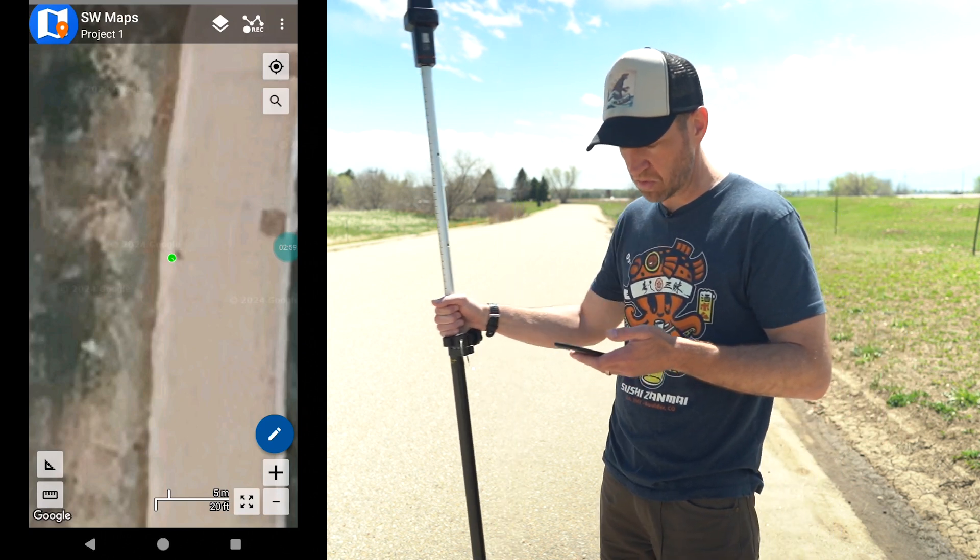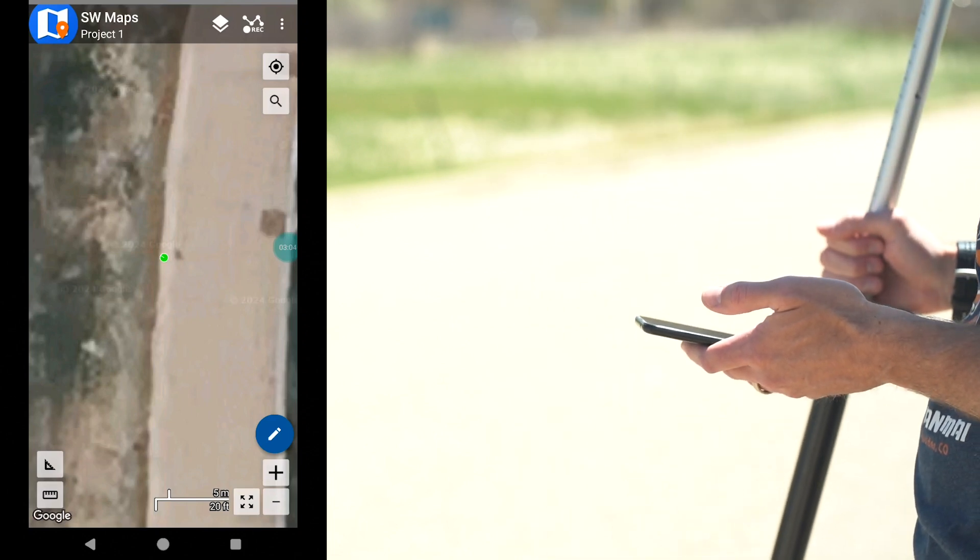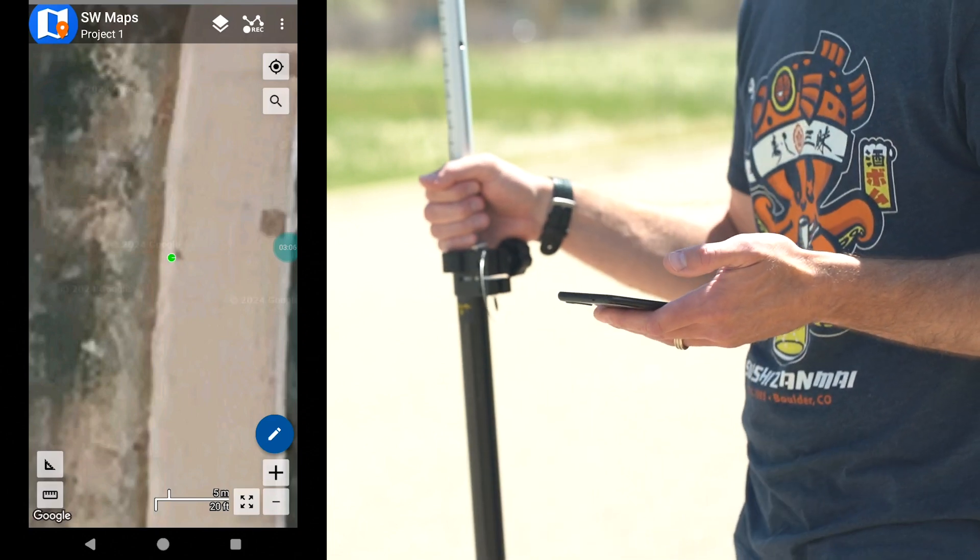If we rock the pole back and forth you can see the dot on the map move, and that represents our 8 to 12 millimeter accuracy.